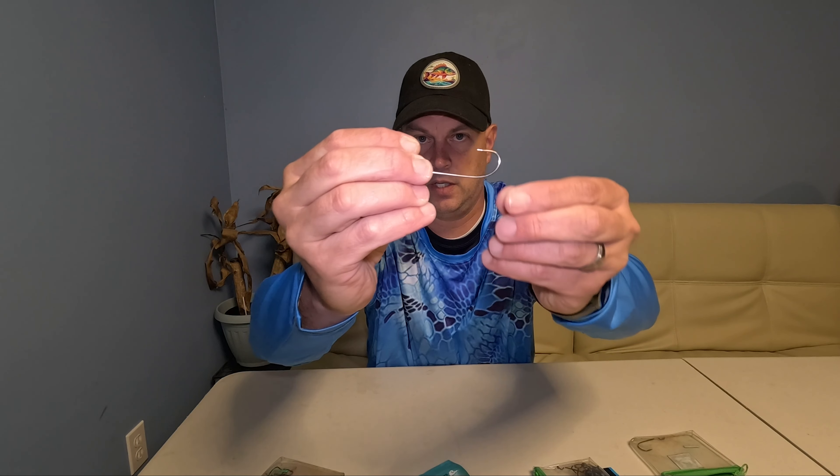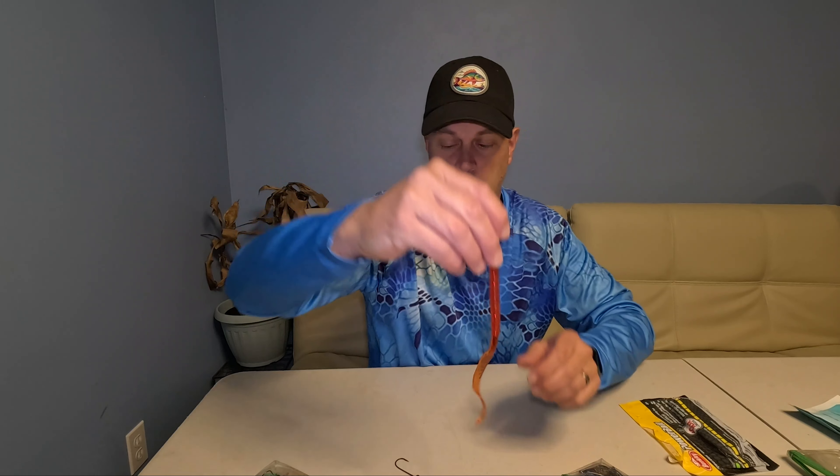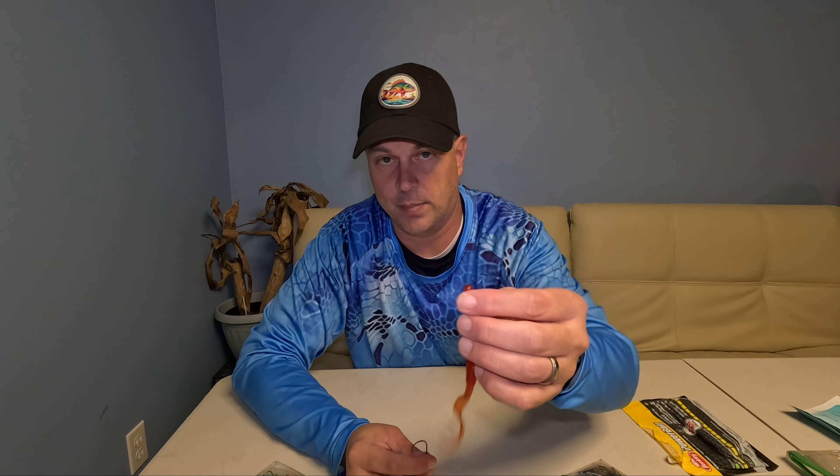The rule of thumb for me is: if I'm using a worm, I'm using a worm hook. For top water like a paddle frog or a frog plastic, you want to go with an extra wide gap hook. I only go with a 3/0 or 4/0 - either the extra wide gap hook or the worm hook. Those two pretty much cover everything I use.